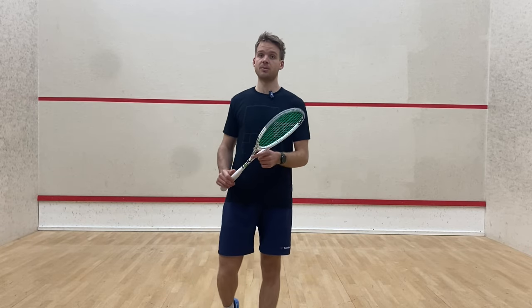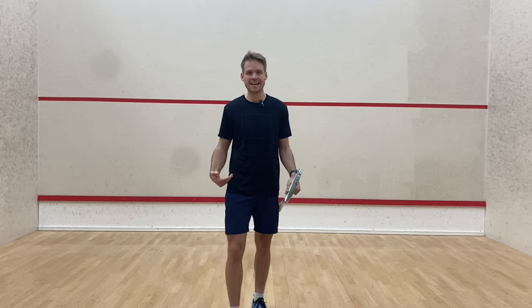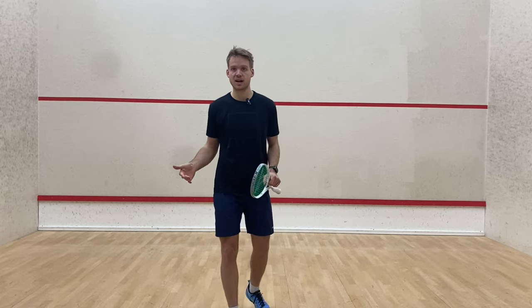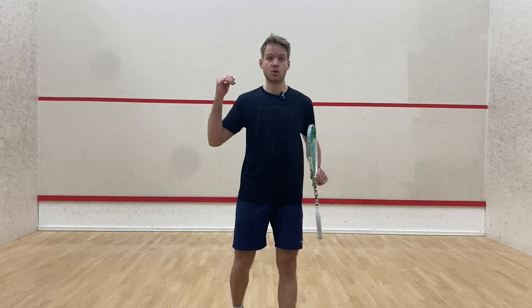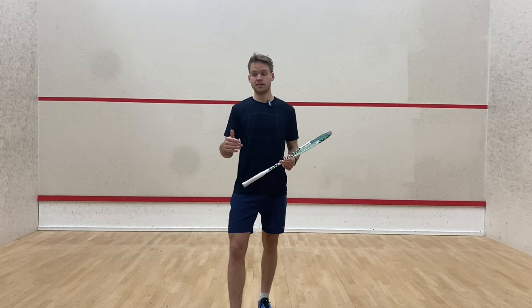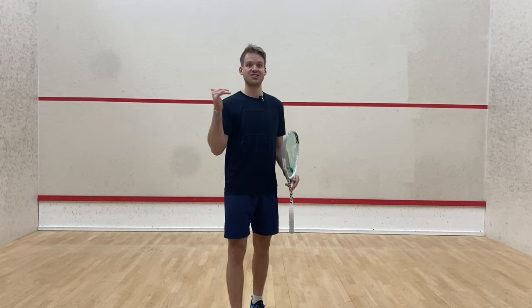More specifically, we're going to be working today on our follow-through to keep our bodies nice and stable. We want to use our follow-through to hit straight lines on our drives. What we don't want to happen is that we hit the sidewall or that the ball comes out loose. I'm going to show you guys a few tips and tricks for your follow-through that will change this and make you hit consistent, good drives.